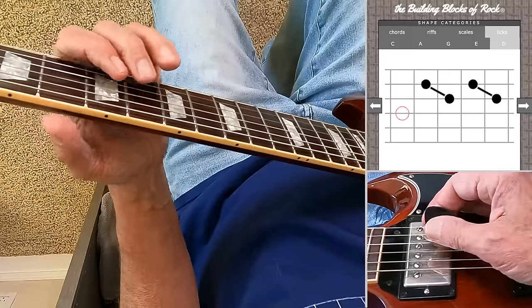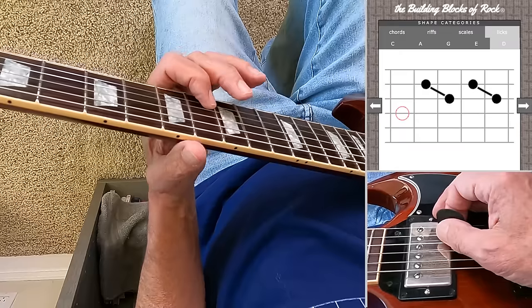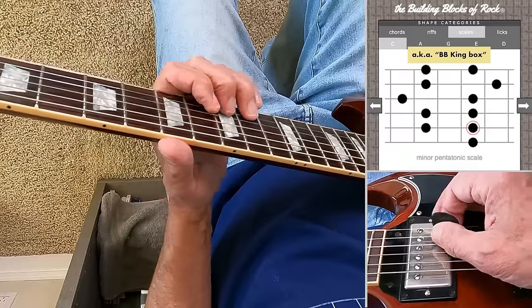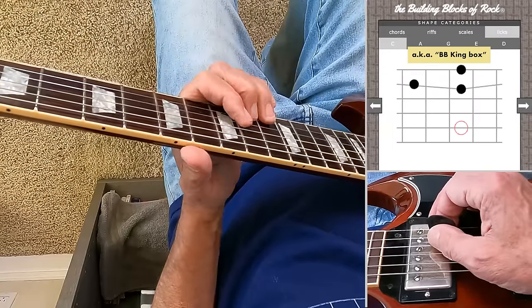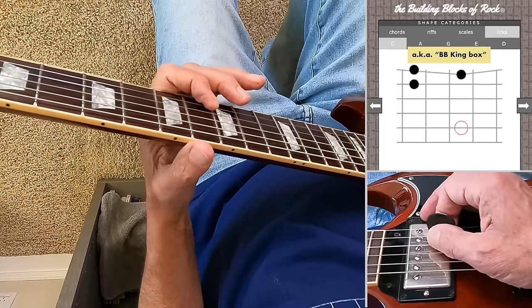Here's a common move: after playing around with this lick, you end up on the higher double stop with your first finger here on the second string. You're now in position and can play licks like this — major, or this — minor, or this — neither.